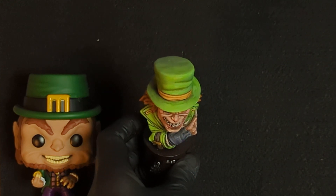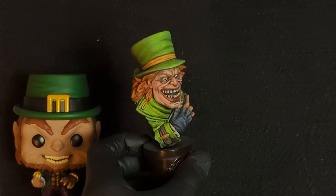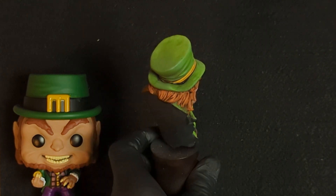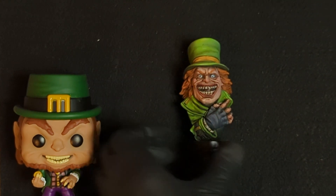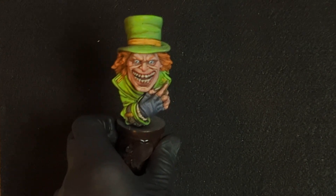I took a lot of time on the green with real subtle highlights, and tried to take quite a bit of time on the face as well. Maybe the hair could have been done better, but you know, maybe a few touches of highlight.